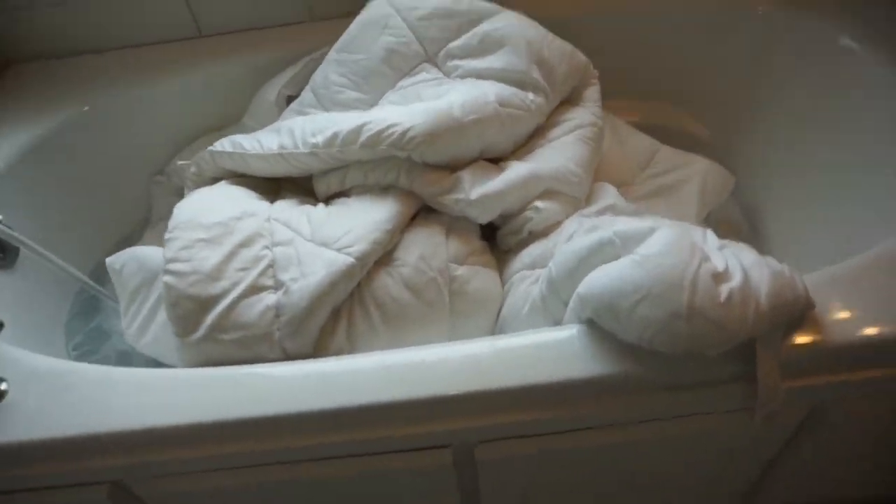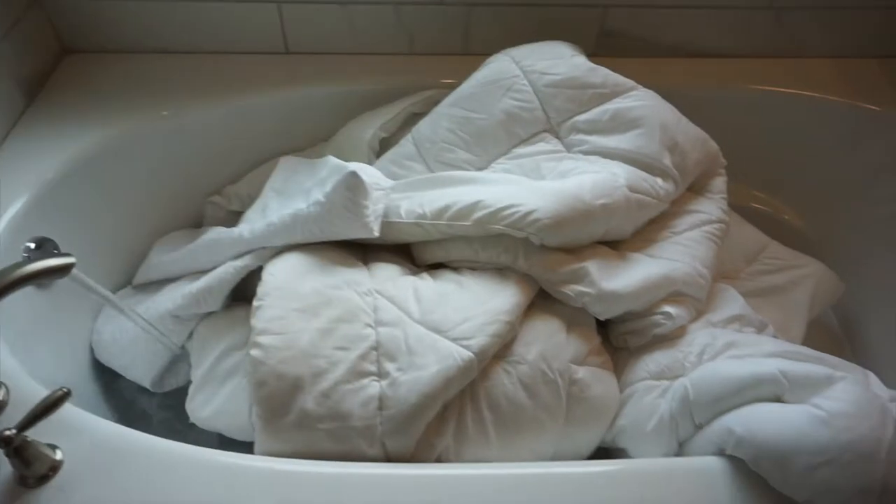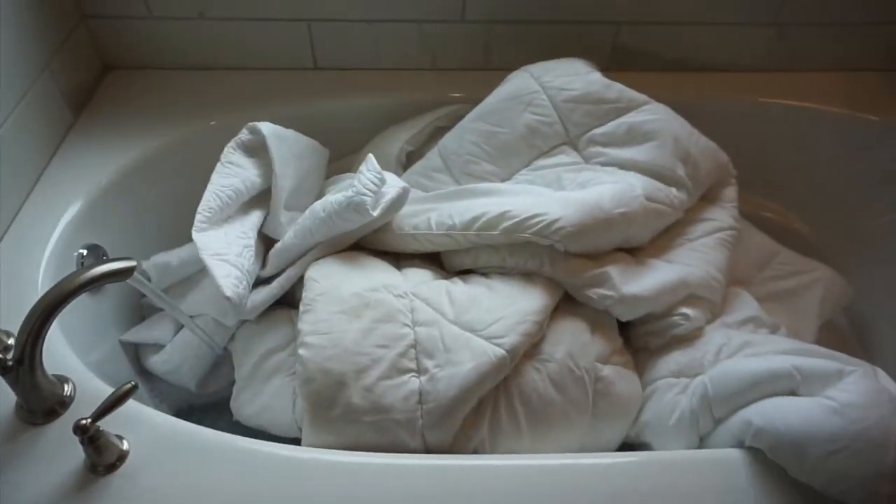I'm going to let the tub continue to fill and swish it around a bit, though it's very hot so I just use my cup to spread it out. Then I go ahead and throw the comforter in while it's still filling up, since it's a really big item and I don't want it to overflow. I'm also throwing in the white pillow shams and getting everything submerged.